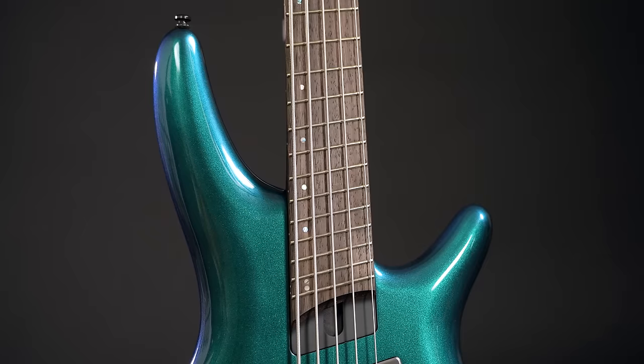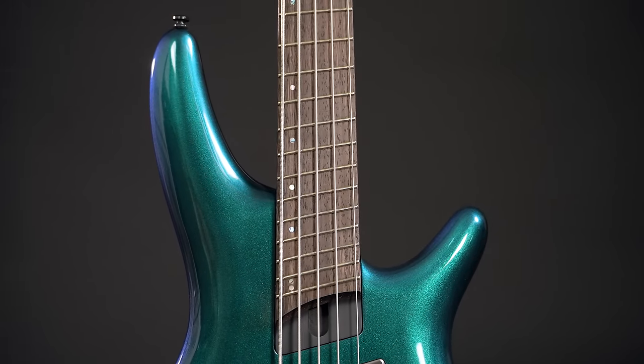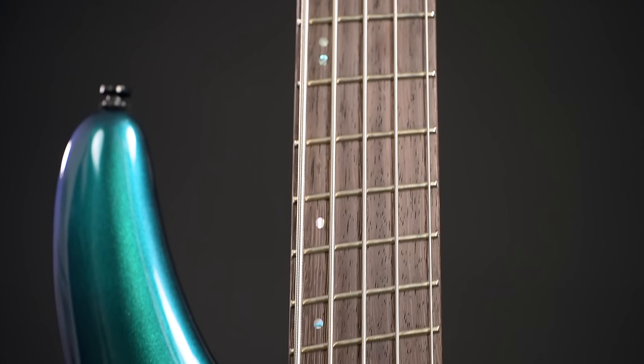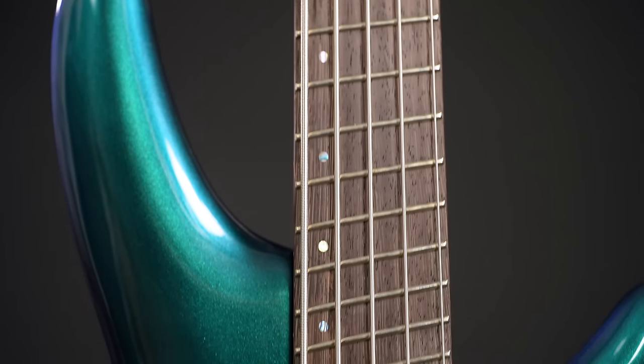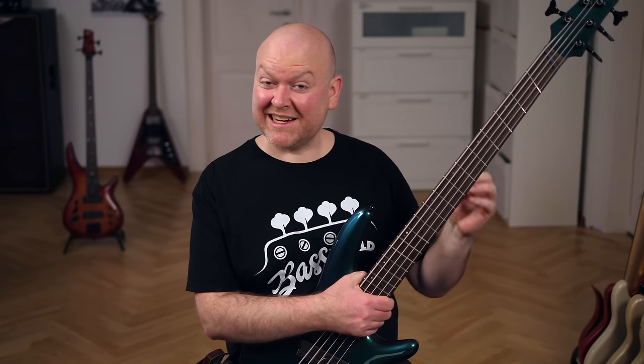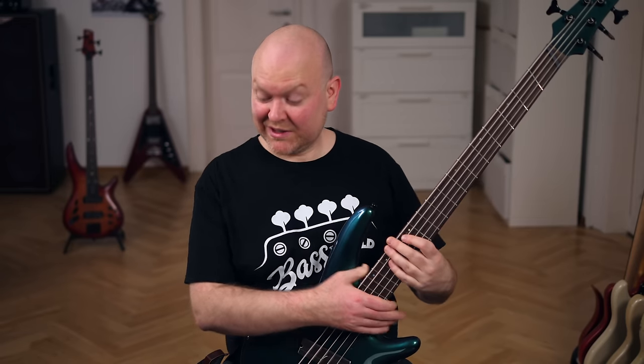Now let's talk about the bass itself, starting with the most important part — the multiscale neck. It goes from a standard 34-inch scale for the G string up to a 35.5-inch scale for the B string. Compared to some other multi-scales, these are rather conservative numbers, which is great news for everyone who has tried one but didn't like the sometimes extreme feel of these necks. This feels pretty much like a normal bass — yes, the frets aren't parallel, but if you were blindfolded and handed this bass, many wouldn't even notice something different is going on. What's important is the effect is still there: the B string sounds as strong as all the other strings.